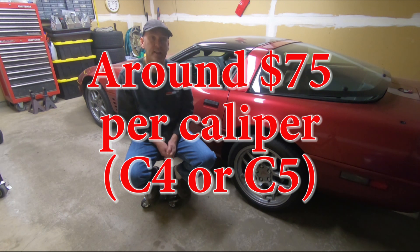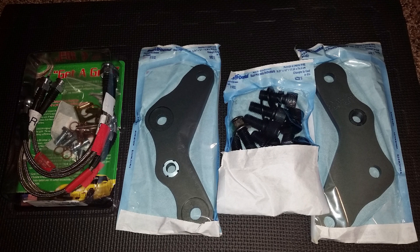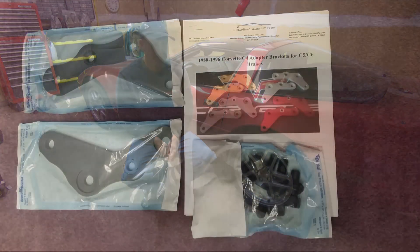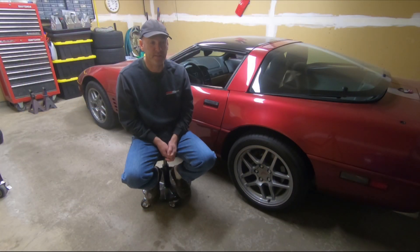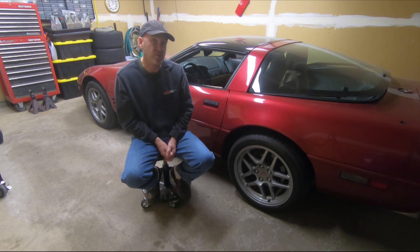If you've ever watched my Instagram, you know I was going to do a C5 caliper conversion on my '92 convertible, but when I sold the car I sold all that stuff — for exactly what I paid for it. Two years later I'm doing it again. I went with J55. I'm going to save $150 because I won't need the adapter plate. J55 will also allow me to put the saw blade wheels back on the front if I ever choose to.